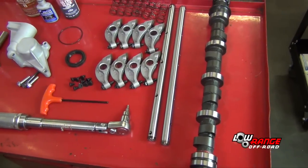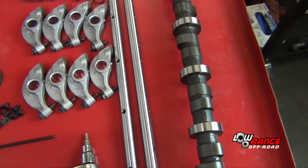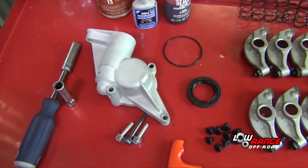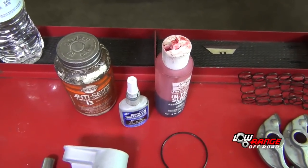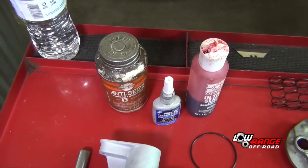The parts we will need are the camshaft, rocker shafts, rockers, rocker springs, rocker shaft screws, distributor housing and bolts, the front cam seal, and the distributor housing O-ring. The supplies needed are assembly lube, blue thread locker, and anti-seize compound.